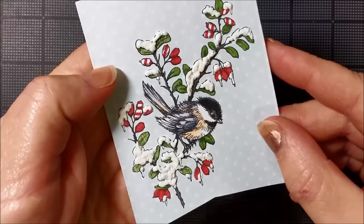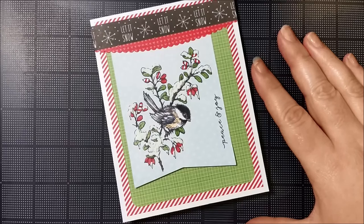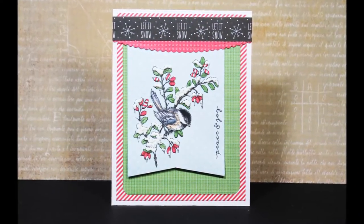Here's our final card. Thanks for joining us today. I hope you continue to follow the Power Poppy blog — there's lots of great inspiration for all seasons. Thanks for joining me today and have a great week.